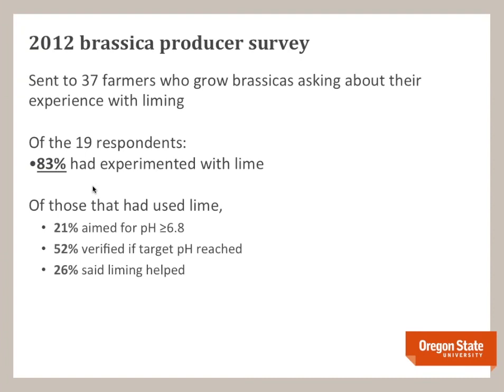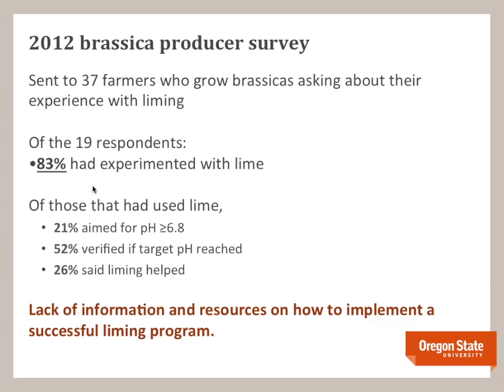We sent out a survey in 2012 to Oregon producers and found that 83% of respondents had used lime to help control clubroot. However, of those who used lime, only 21% aimed for a pH actually high enough to control the disease; 50% never even measured whether their target pH was reached; and only about a quarter said it was actually helpful. What we concluded was that California has done it successfully, and the gap for Oregon producers was a lack of information, research, and resources on how to do it successfully.